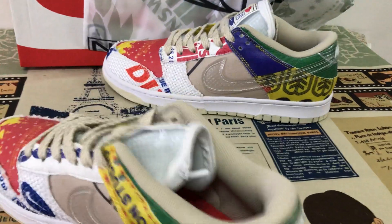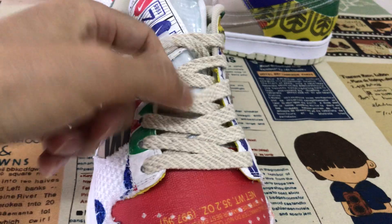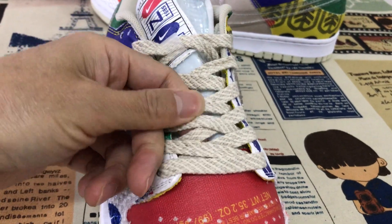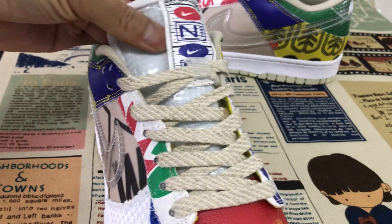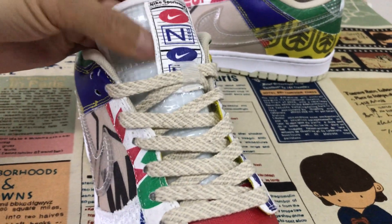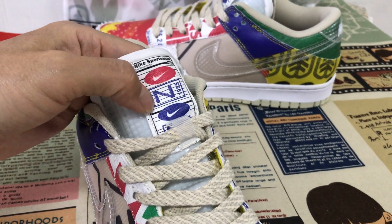And let's look here. There are different layers. And here you can see the tongue — with the transparent tongue. Here's the tongue logo.